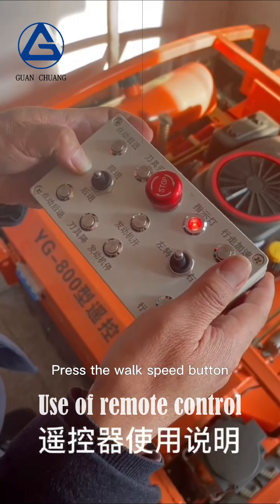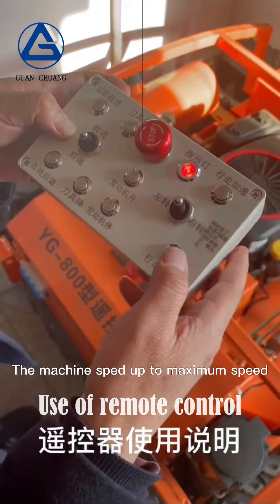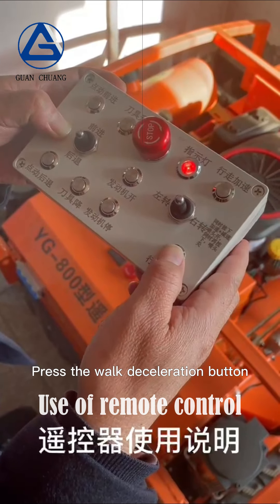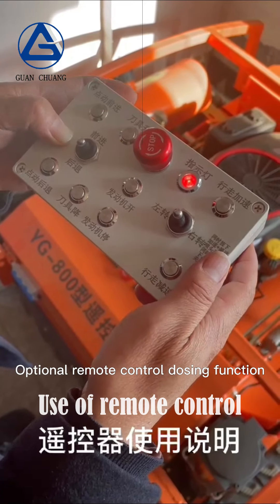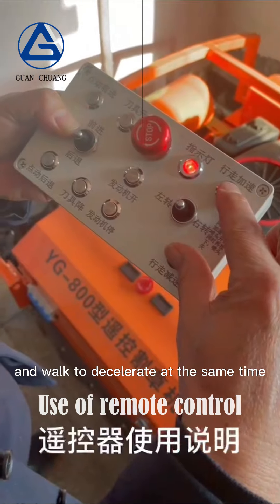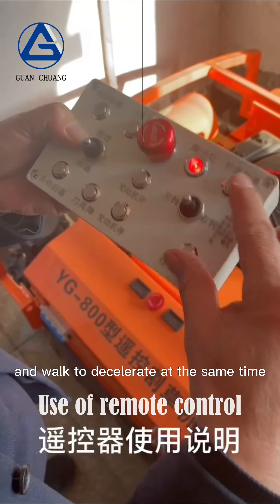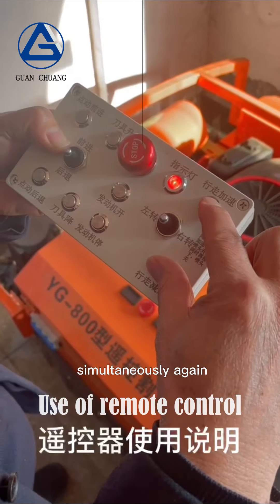This machine has continuously variable walking speed controlled by remote control. Press the walk speed button and the machine speeds up to maximum speed. Press the walk deceleration button and the machine slows down until it stops. Optionally, press walk acceleration and walk deceleration buttons simultaneously to activate the dosing function, then press both again to deactivate.